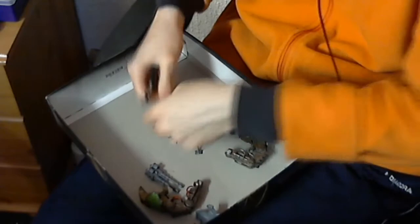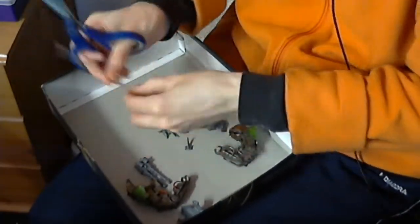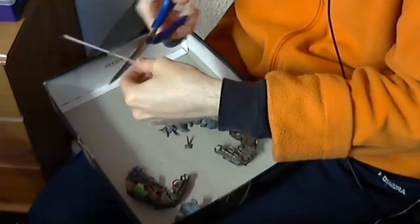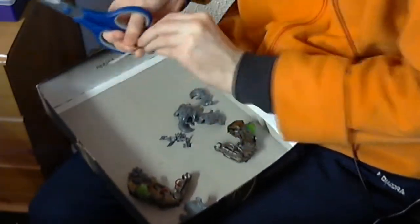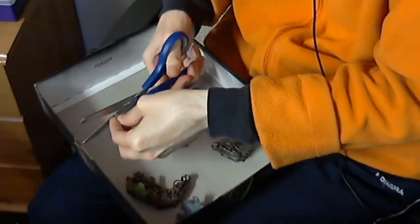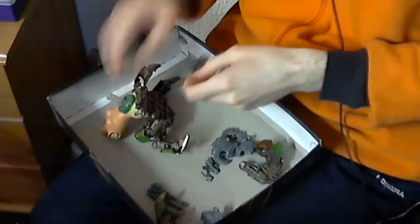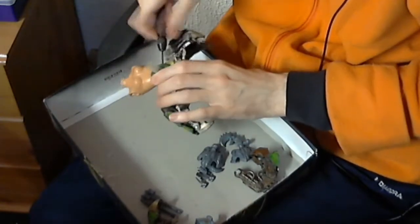Hello there ladies and gentlemen, welcome to Spookytoberfest part 2. What you're seeing here is me cutting up some lengths of thin plastic flexible tubing. The reason for this is because if there's one thing I've learnt from watching the great GeoGeoman's Let's Build videos, it's that you don't want your pieces to just look like they've been stuck on with no way for them to work. So I'm going to be attaching some pipes.